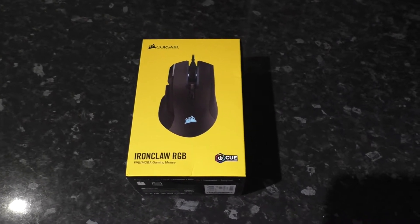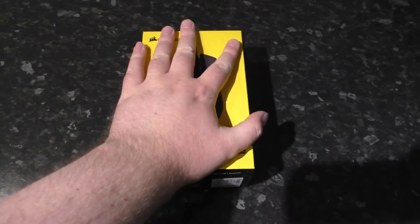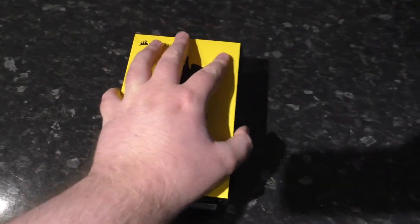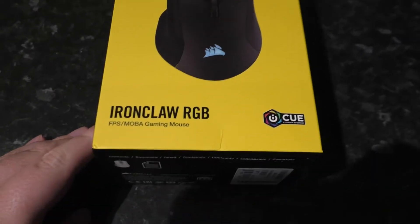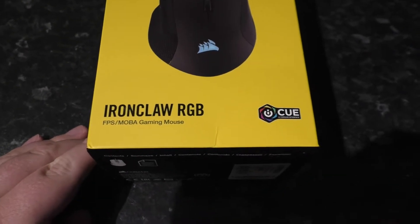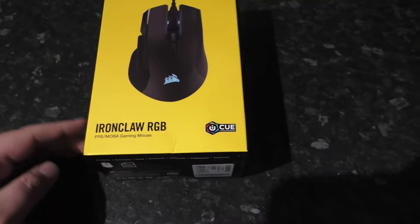We've got a fun one today. I've got myself a new mouse. I have quite big hands, so I've got a Corsair Ironclaw RGB mouse. I didn't buy it for the RGB — I bought it for the size and nothing else, if I'm honest.